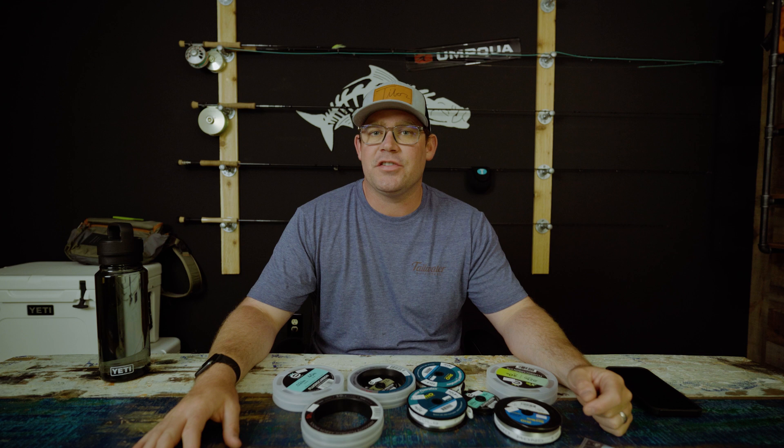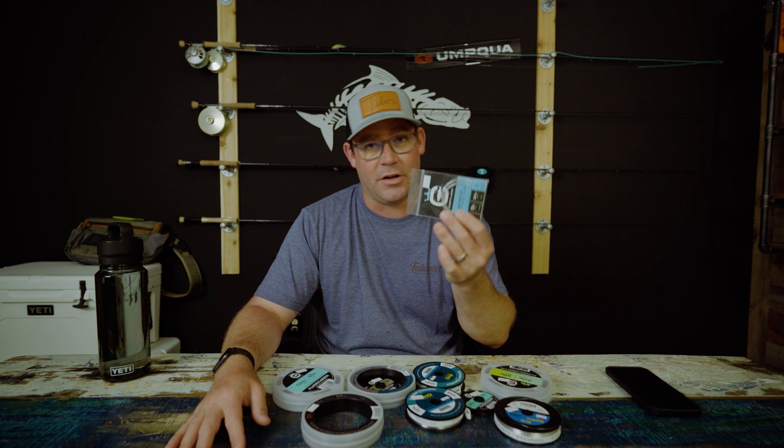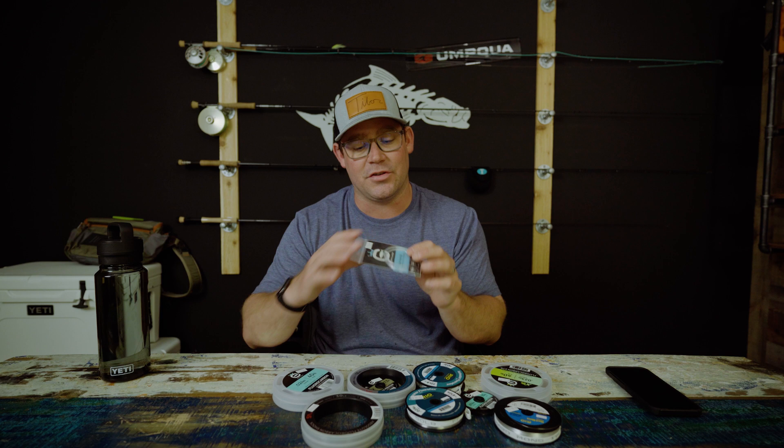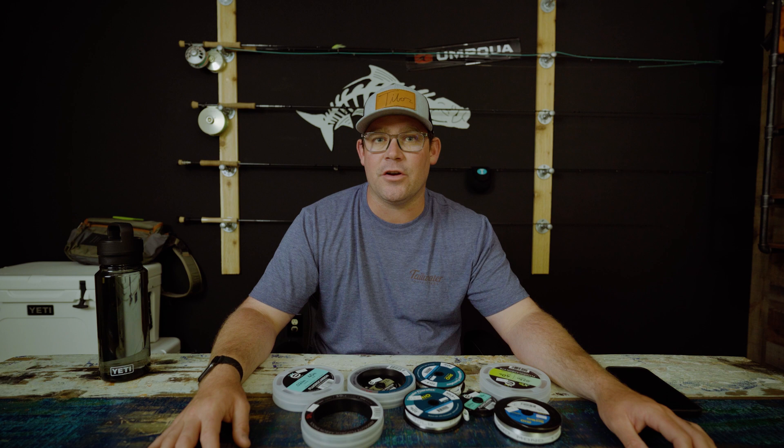Let us know in the comments how you build your fly leader — do you have something totally different, or do you just tie a piece of 20-pound straight to your fly line? There's no shame in using a tapered leader either — I use them sometimes when it's really calm and I want the fly to land softer, they're just not stiff enough for what we normally do. Make sure you like the video, subscribe to the channel, and come back next time when we talk about how to construct a proper tarpon leader.